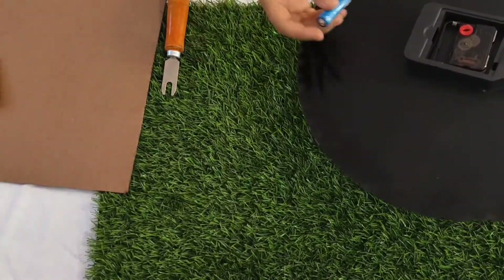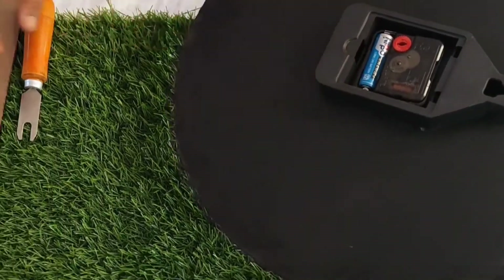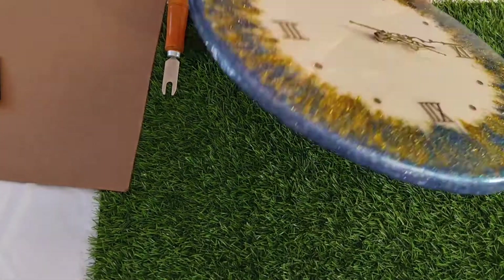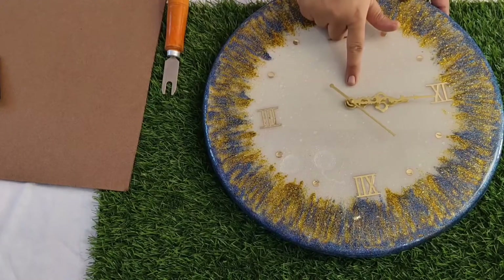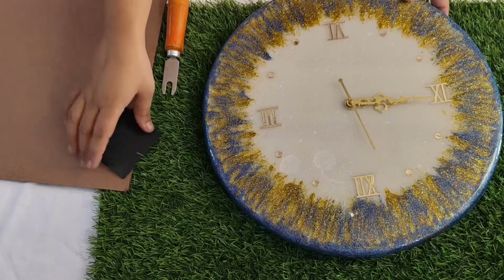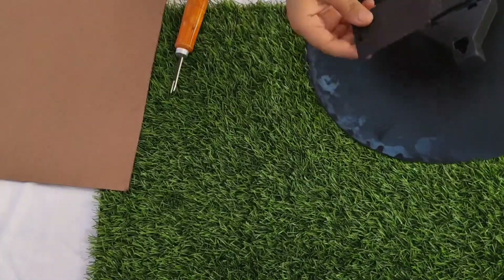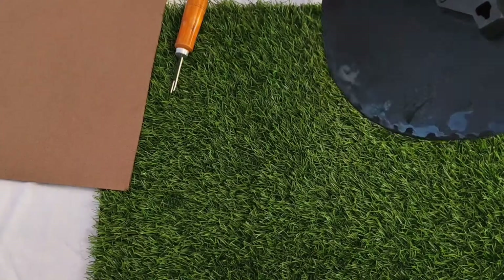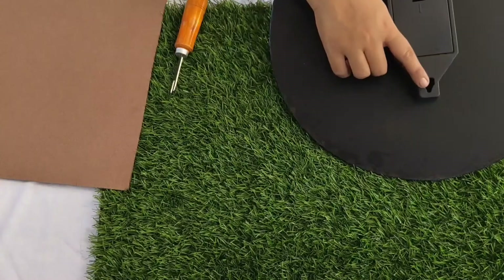Now we have to insert the battery into the cell compartment. Then we fix the clock and put on the back cover. Now we have to put the clock on the wall.